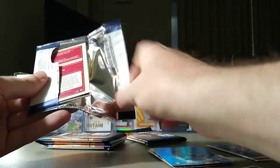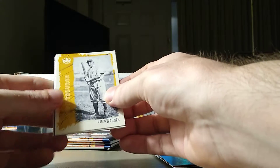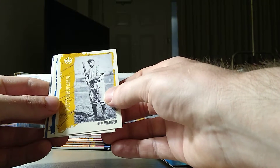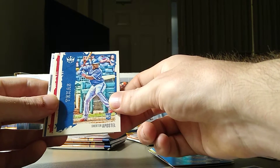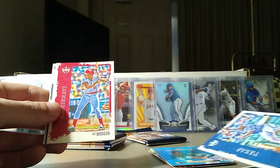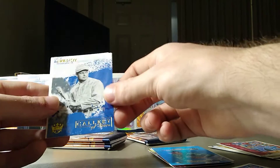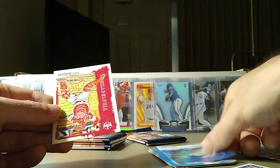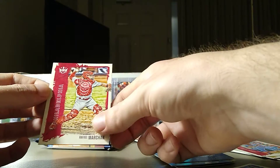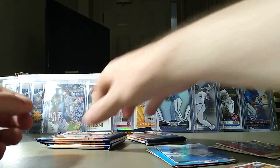I do have one card from this set previous to this box that I bought — it was a Luis Campusano Dual Patch Rookie Autograph card. We got a Honus Wagner Apostle Rookie Card, Joe Morgan, Gallery of Stars, Jamie Foxx, and a Markan Rookie Card there.